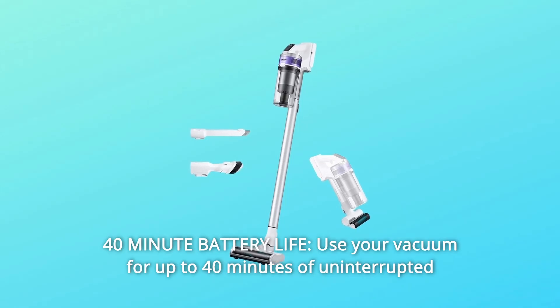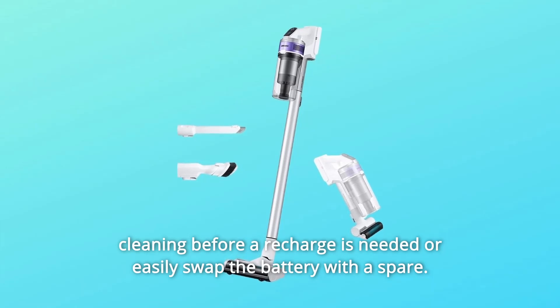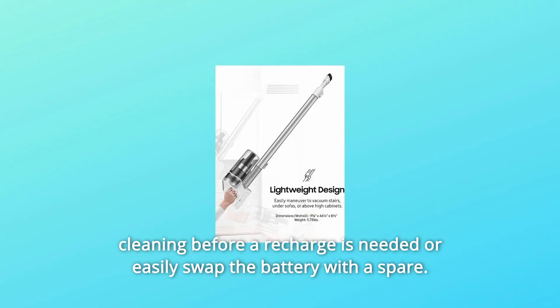Number 1: 40-Minute Battery Life. Use your vacuum for up to 40 minutes of uninterrupted cleaning before a recharge is needed, or easily swap the battery with a spare.